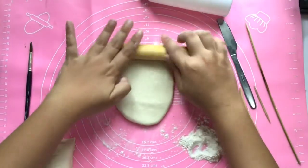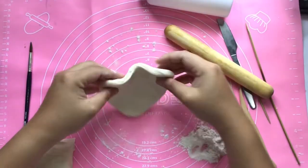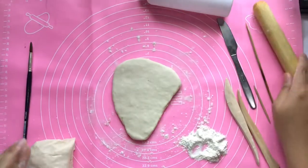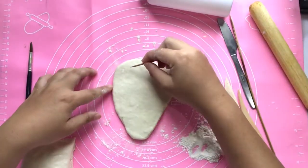Don't press it too hard. Always check your clay whether it's sticky or maybe too hard, and always check the thickness of your clay — make sure it has the same thickness. If it's too thick you have to roll it again.